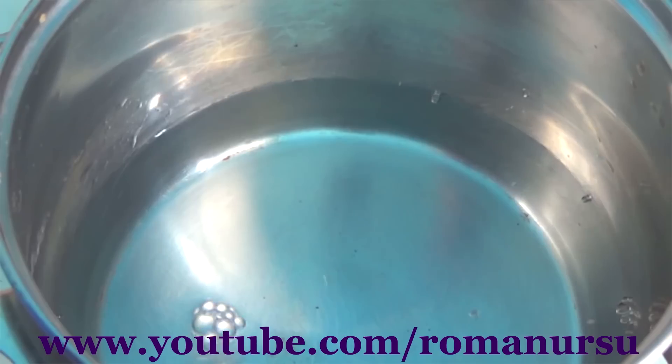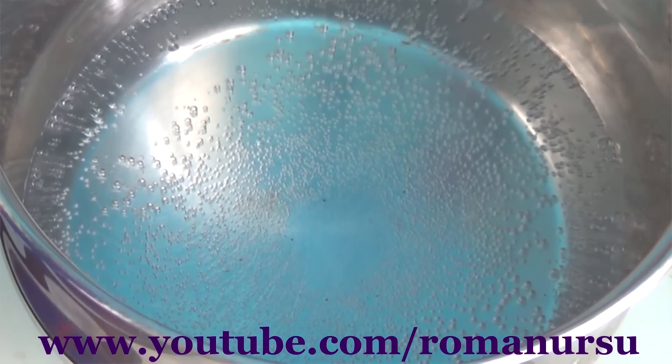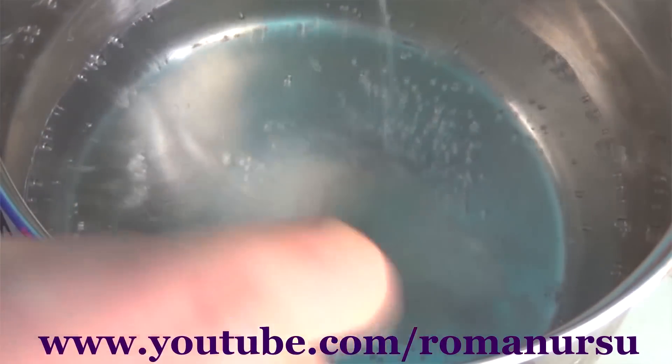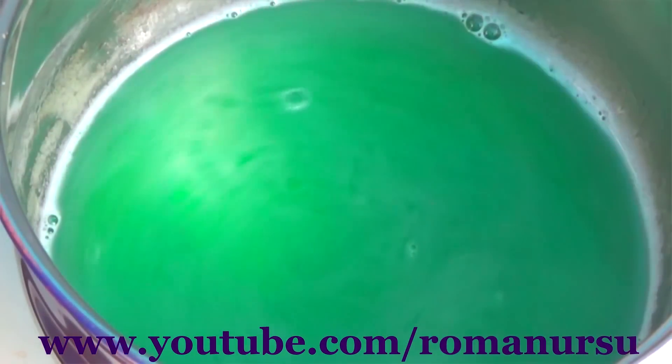And while the oil is freezing, let's make our jelly. To use up a full pack you need 400 mm of water, but we are going to use only 300 mm to make the caviar more flavored. Pour the jelly powder into the water and mix.